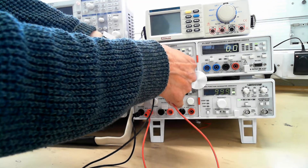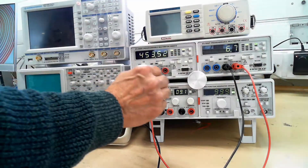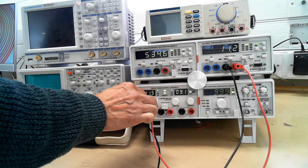And the multimeter on this side is exactly the same. They're separate units actually, so they're not connected together.